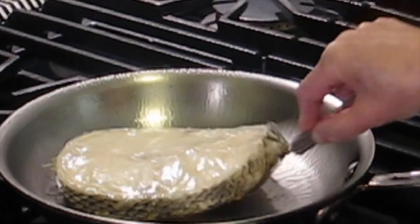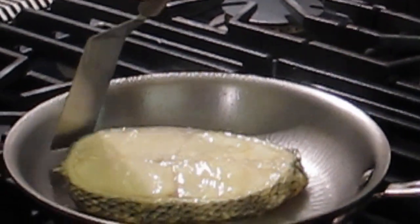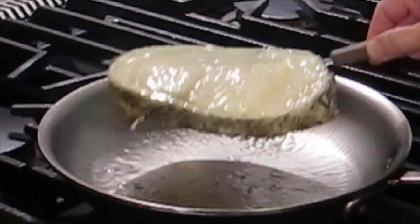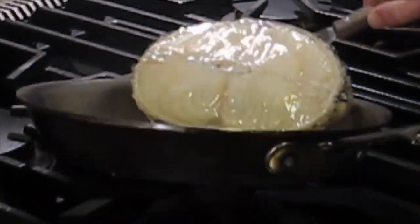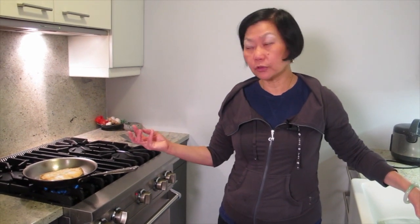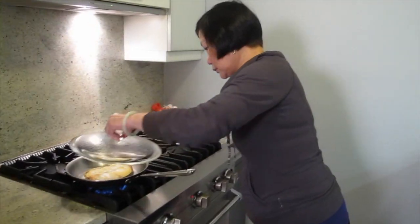I feel like it's not really sticking that much. Because you don't touch it, it doesn't stick. I'm going to turn it really low to slow cook it and let it form a crust. I'm going to cover it.